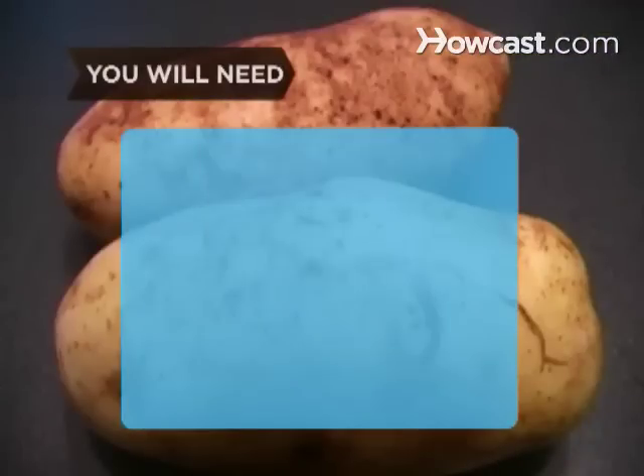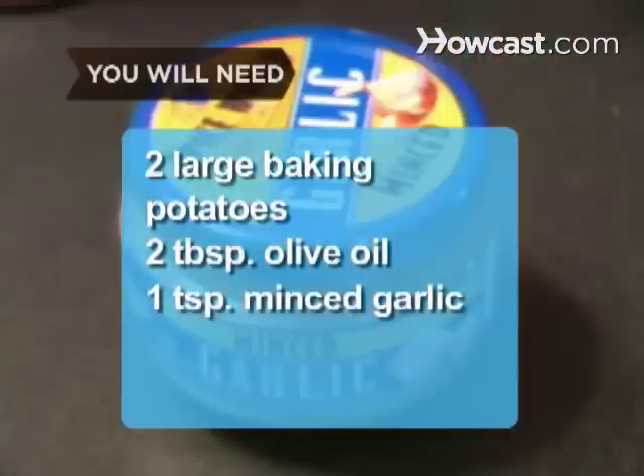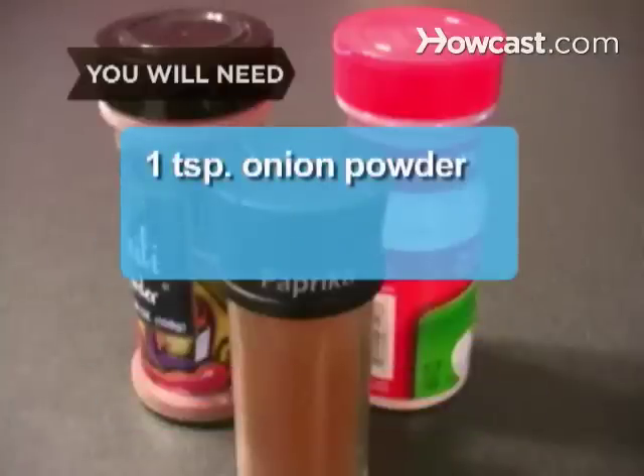You will need 2 large potatoes, 2 tablespoons of olive oil, 1 teaspoon of minced garlic, 1 teaspoon of paprika, 1 teaspoon of chili powder, and 1 teaspoon of onion powder.